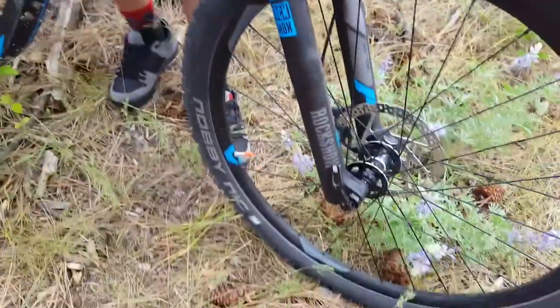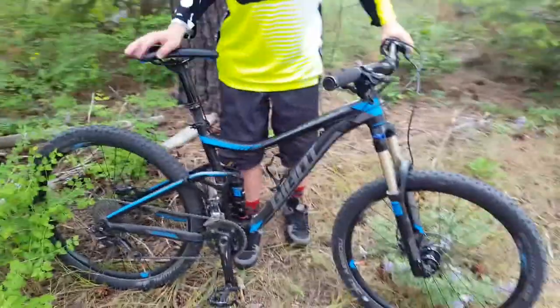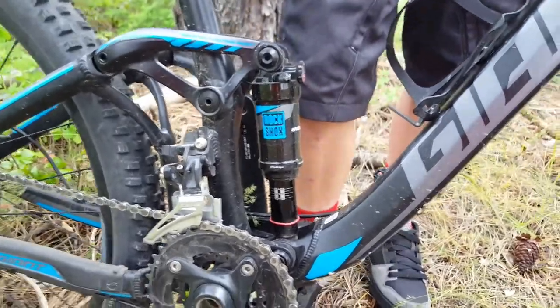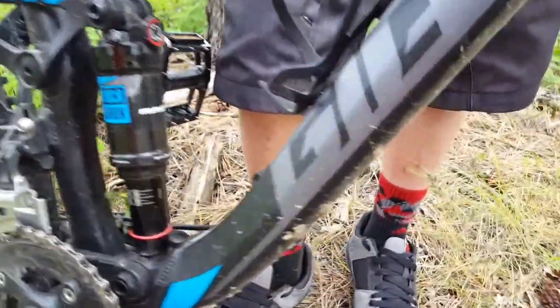The damper is on the bottom. For the rear shock we've got the RockShox Monarch. The only thing I have to complain about this shock is that it doesn't come with the rear lockout, so when you're on those hills it's gonna be harder than a hardtail.